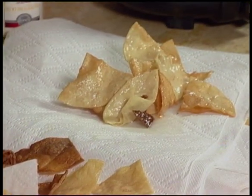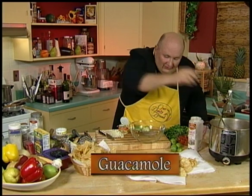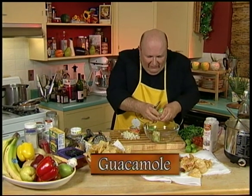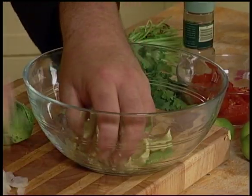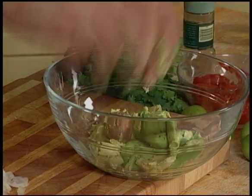One of the perfect things with corn tortilla chips is a great spread that is really a classic, and people either love it or they hate it. And it's made from the mighty avocado, which is like butter. Avocados — you don't even have to really slice them up. And there's a big pit in the center of an avocado, and of course it's called guacamole.